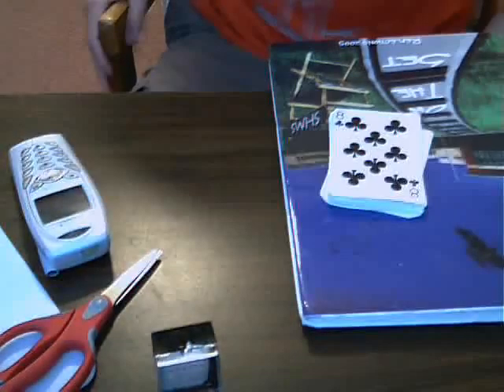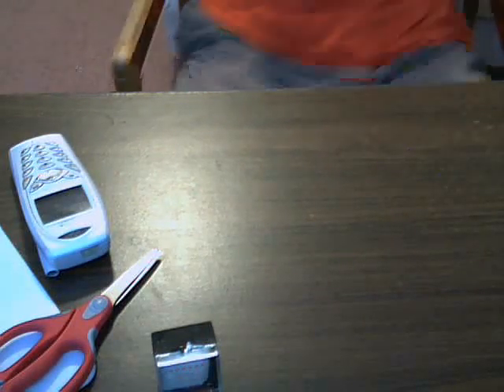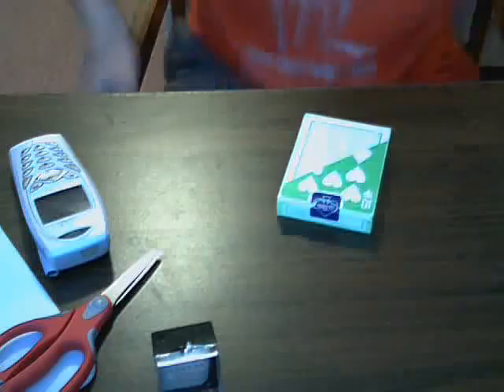Hey guys, this is number two on the sleight series. Today we will be covering one-handed cuts. Cool stuff.